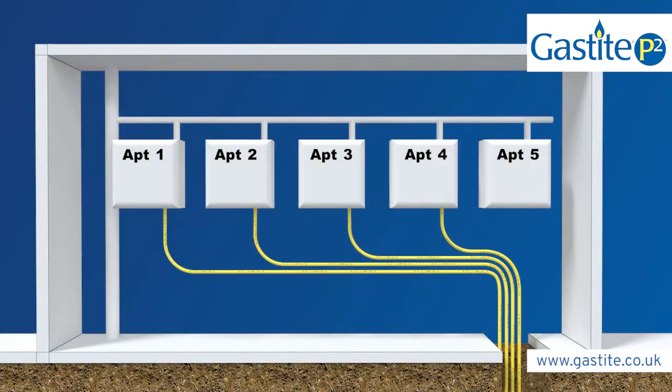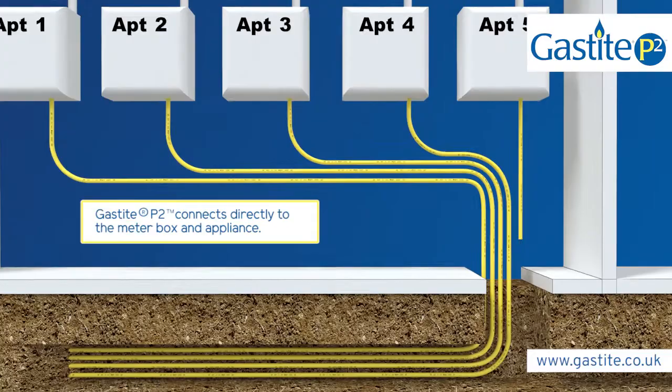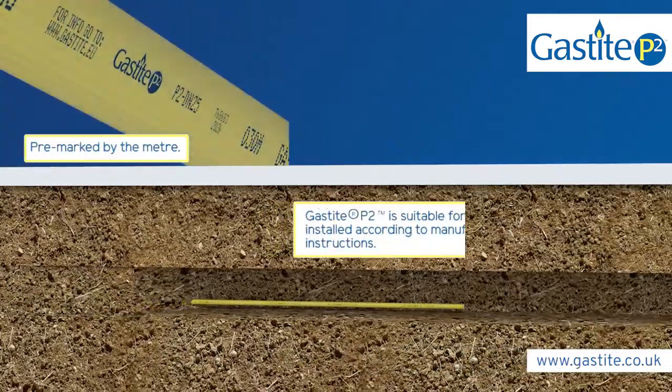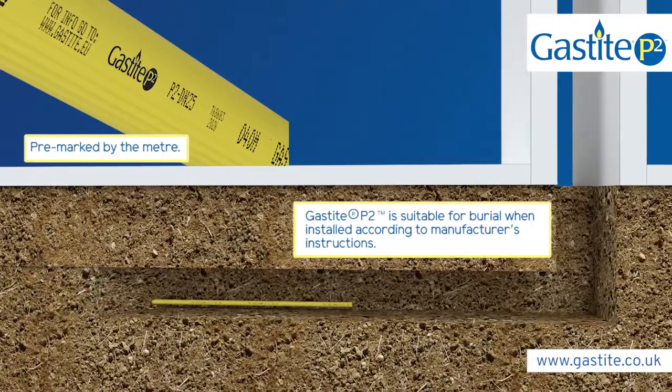GasTight P2 is installed in the same way as our original CSST and is fully compatible with our patented XR2 fittings. This flexible piping solution connects directly to both the meter box and the appliance, and can be buried both internally and externally in line with manufacturer's instructions.